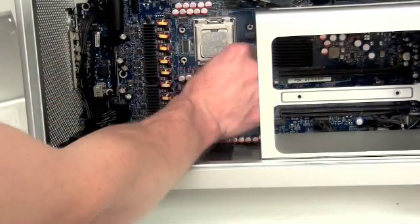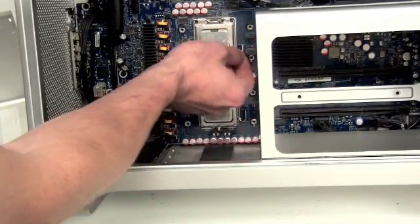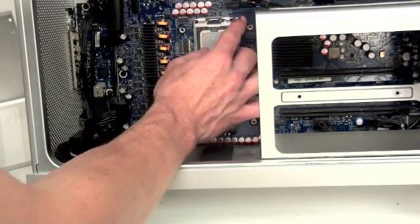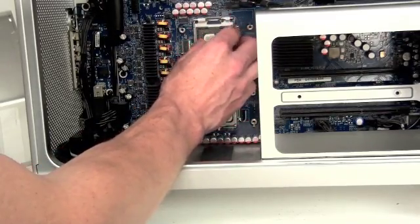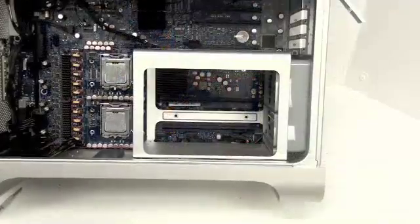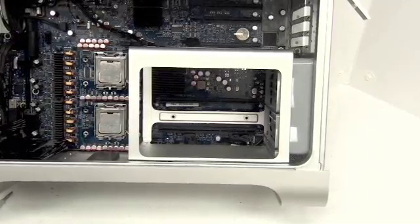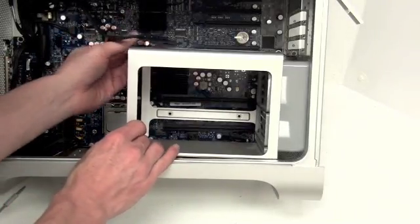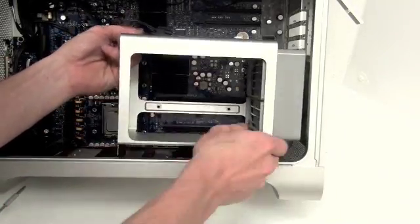To remove the processor, simply unlock it and flip up the bar — the capsule will open and you can remove the processor card. To remove the rear fan, simply lift the entire assembly up and out and unplug the cable.